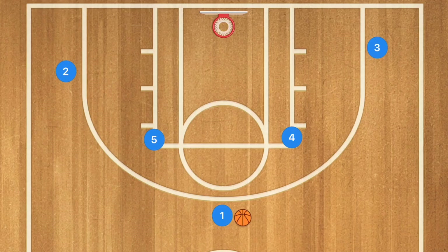If you're running the Horns offense this year with your team, this is definitely the play that you're going to want to run. Let's get down to the clipboard and check this out. I'm going to show you the play without any defense first, and then show you what it looks like with man-to-man defense as well as a 2-3 zone.